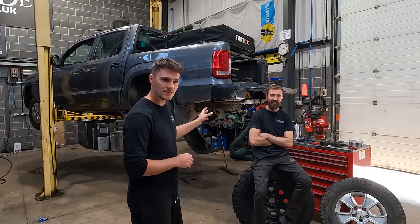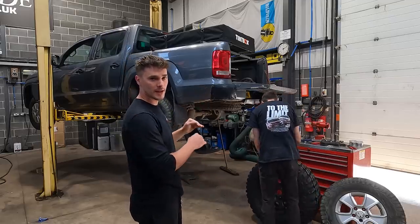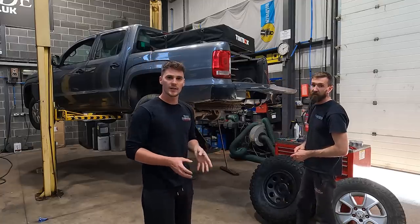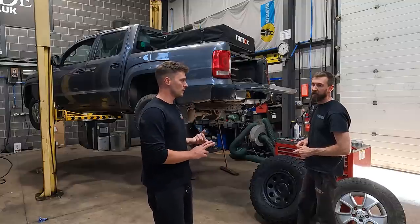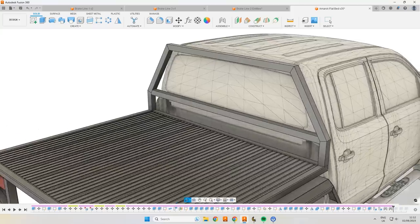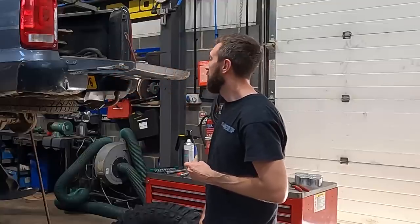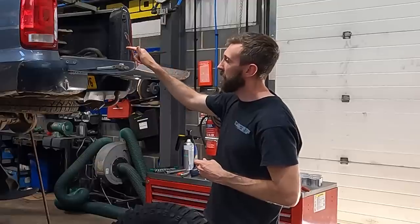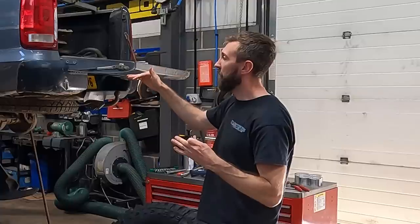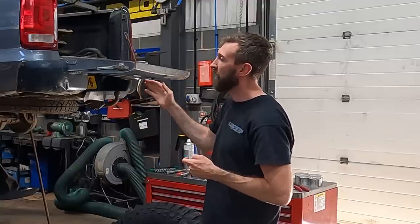In the first video we went round and looked at the general condition of the truck, and one of the worst parts is the tub — very rusty, very dented, and the tailgate's knackered. It was a passing comment in the first video that we're going to make it into a tray back, and since then it's become a little bit more than a passing comment. We've done a few drawings, knocked them out in Fusion 360, done a little render, and worked out roughly what size bed we're going to do.